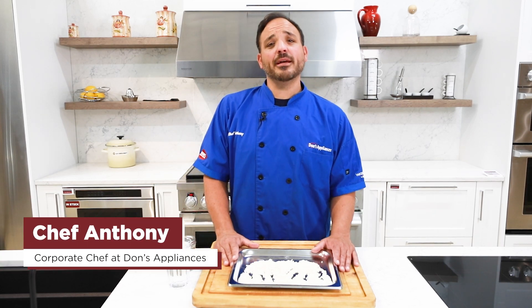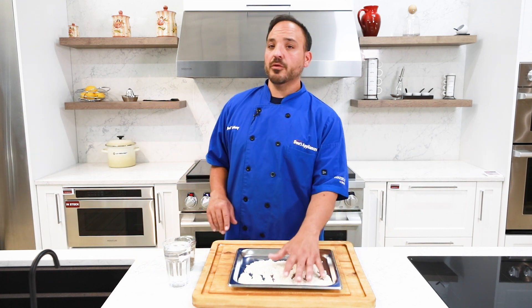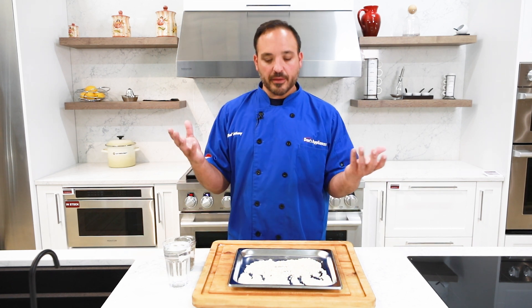Hi, Chef Anthony here from Dawn's Appliances. Today I'm going to talk to you about steaming grains in your steam oven — how to steam any grain, whether it be your regular white rice, brown rice, or even if you're getting really wild like farro, amaranth, or any of the other rices.